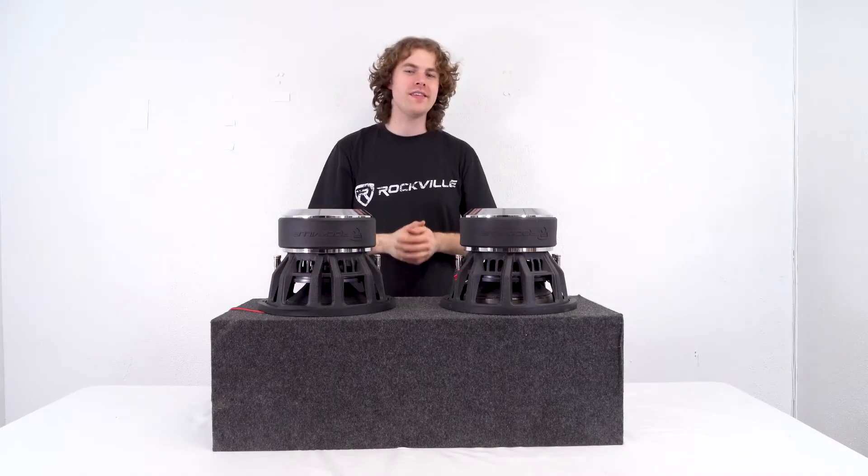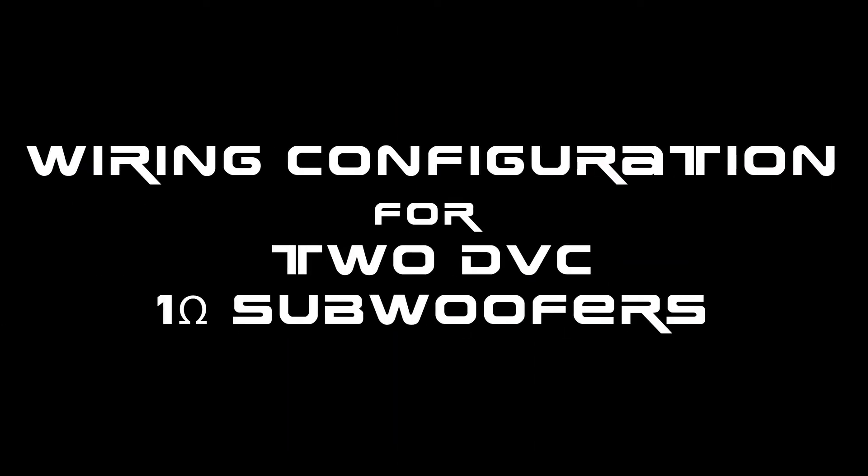What's up guys, Perry from Rockville here. Today we're going to show you some wire configurations for two dual voice coil 1-ohm subwoofers.